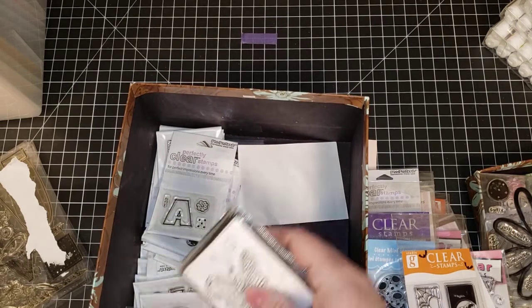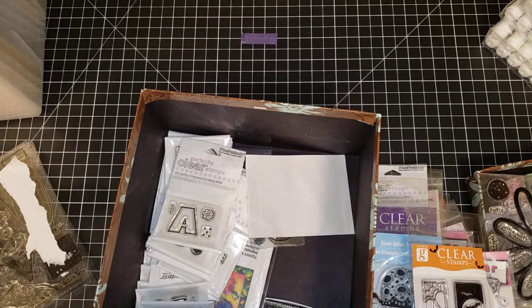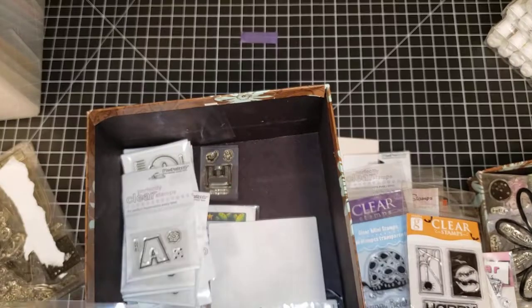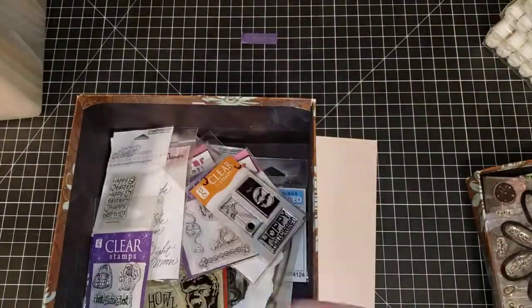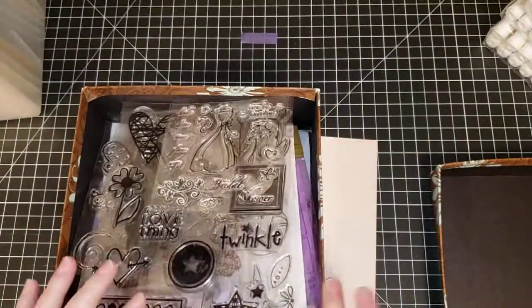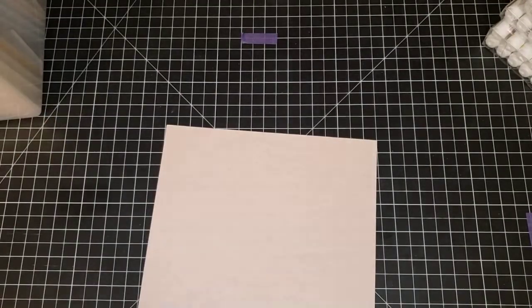Let's see what else we have in here. These are all alphabets, so we are going to move on to something else. I have roughly a hundred boxes like this of brand new stamp sets to go through.